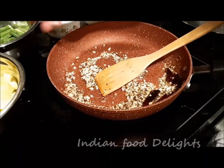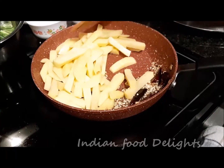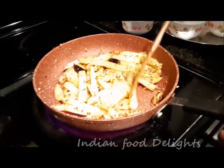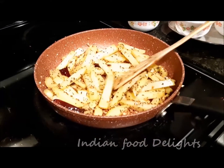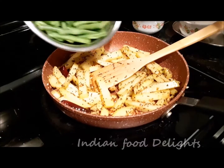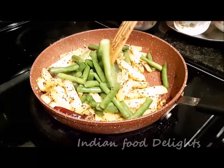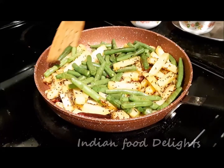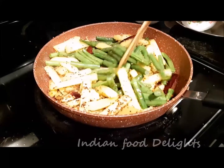So now I will add the potato and fry it till it gets tender. The potatoes are now nicely tossed with the tempering and the chopped garlic — it is almost 60% done. So now I will add the beans and again sauté until the beans and the potatoes get properly done, before I add the rest of the spices.